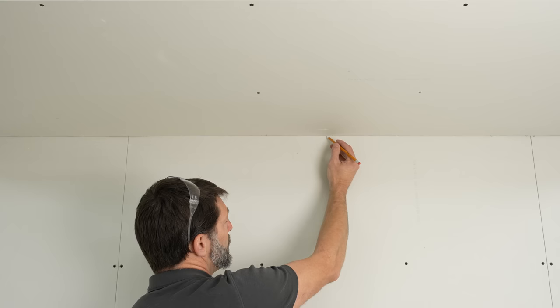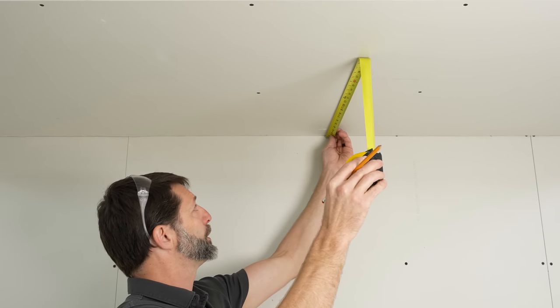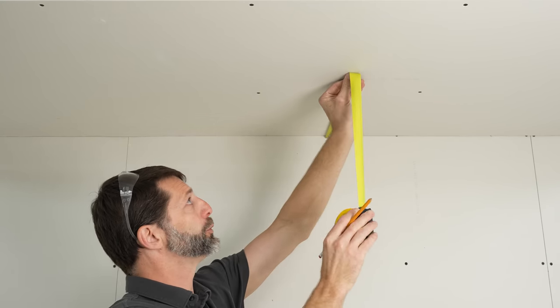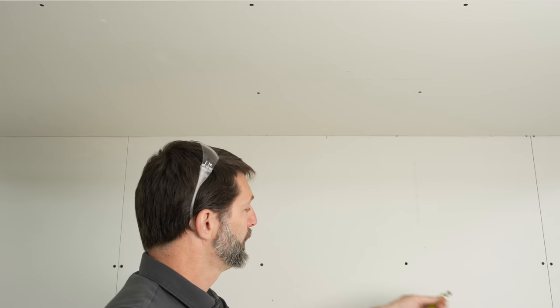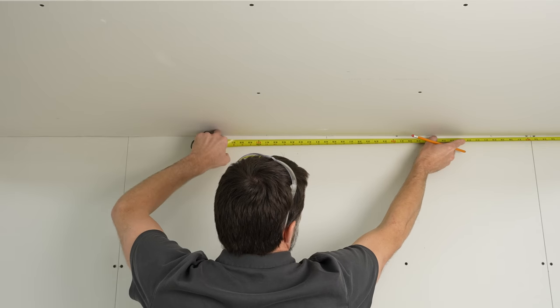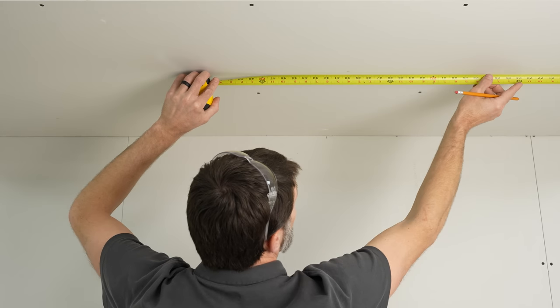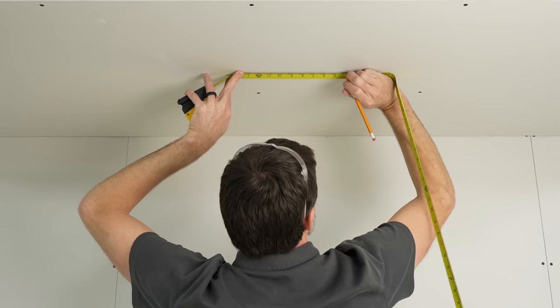Now we're back in the training shop and here's our mark in the corner for our reference. We're going to measure 18 inches — though I typically like to go 24 — but we just don't have room on this little training wall. So we got 18 inches, and then we're going to measure from the corner of the room. If that's 40 inches there and this is 40 inches here, then we're going to make a mark at 40 inches.